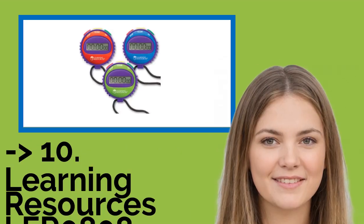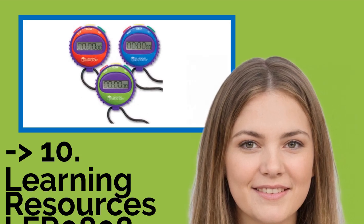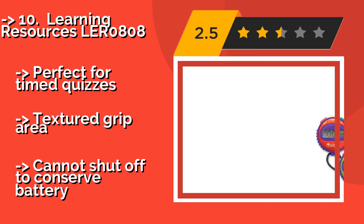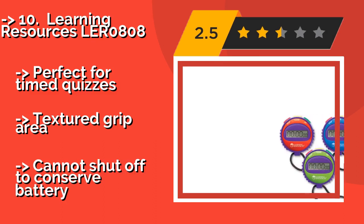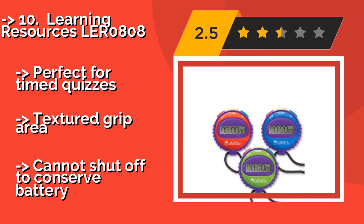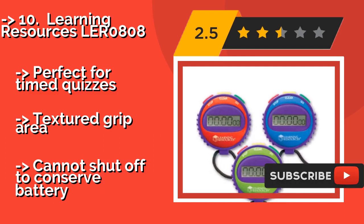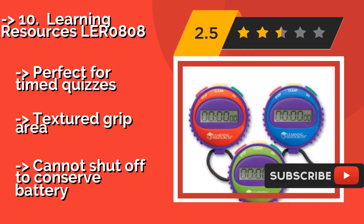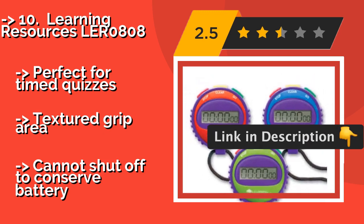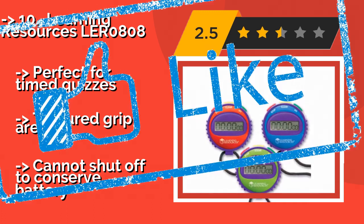The list starts with the Learning Resources LER 0808. Encourage healthy competition in your students with this colorful stopwatch, around $8. It has a green button to start the timer, a red one to stop it, and a yellow one to clear the result, so even young kids can operate it easily. Perfect for timed quizzes. It has a textured grip area but cannot shut off to conserve battery.